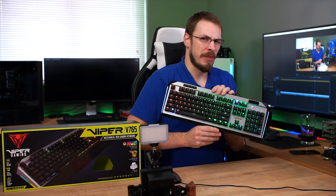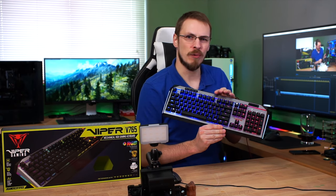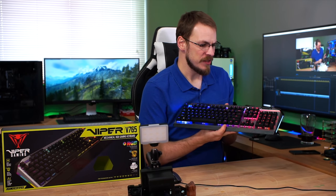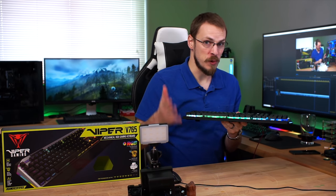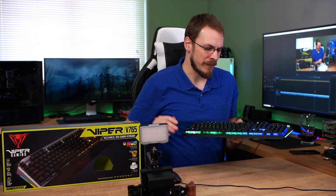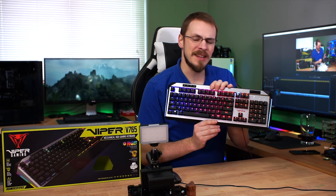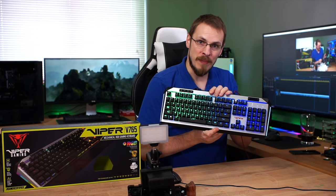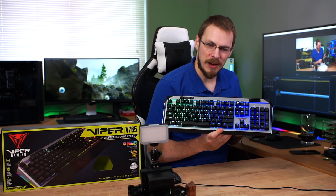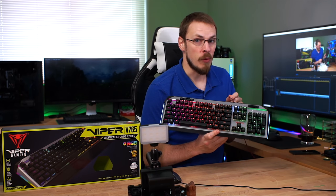About 30 minutes later, almost done with my edit, and the keyboard RGB has returned. So this is definitely not a waterproof keyboard or IP67/68 rated, but it is nice to know that it will survive a basic spill. I would not go around dumping water on your keyboard, but it's nice to know that it will survive it.